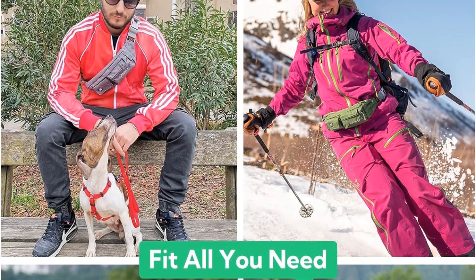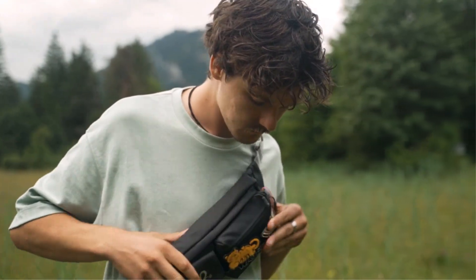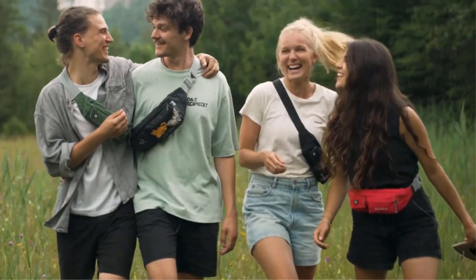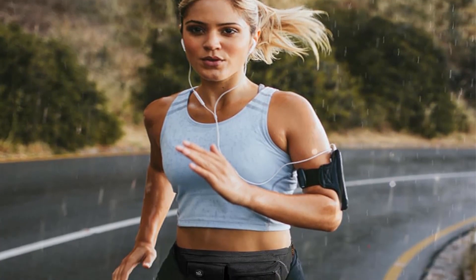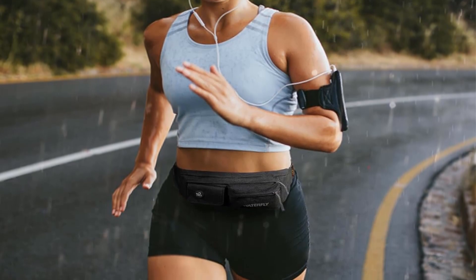The belt strap is crafted for both comfort and stability, with a soft touch that gently conforms to your body while you run. It also includes a hidden inside pocket and two smaller front compartments for organization. Despite its generous storage capacity, the Waterfly Fanny Pack remains lightweight, ensuring comfortable wear during travel, daily activities, and light exercise. Available in a variety of colors and prints, it can be adjusted to extend up to 43 inches for a customized fit.